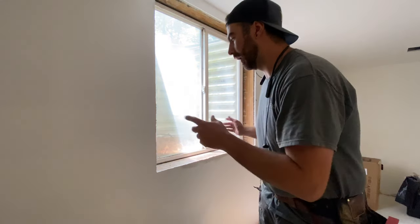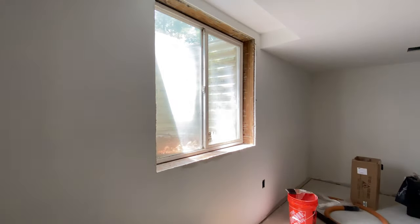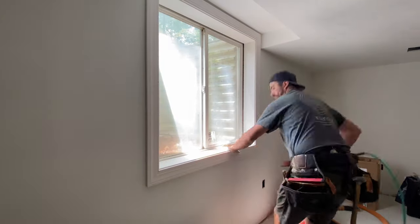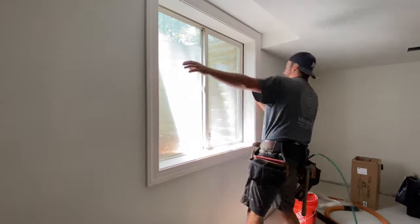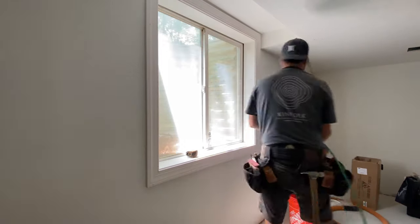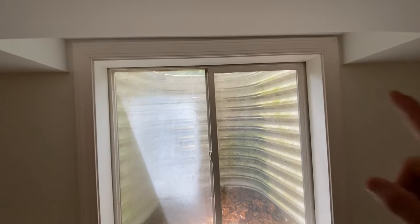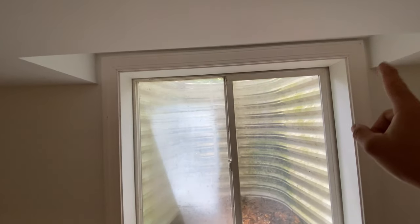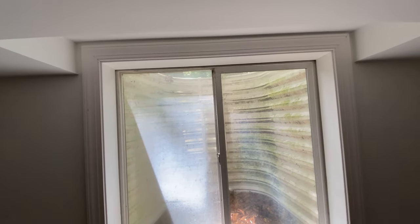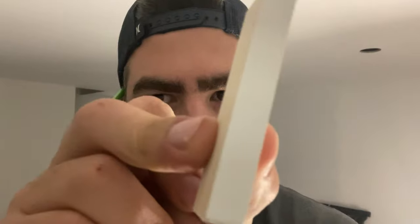I can just pop it in and nail the trim off and nail the jamb in as well. Here's the finished product — when I framed this I made sure it had an equal distance from where my trim would land, and it worked out really well. Now I'm starting on baseboard, and this is my process: I cut three-eighths blocks and lay them on the ground every so often up against the wall.